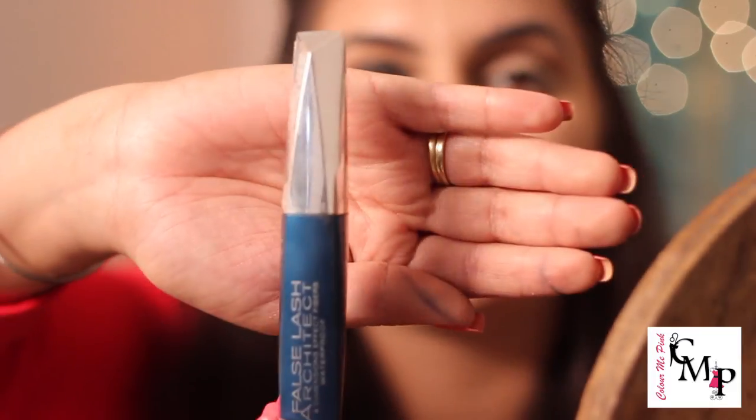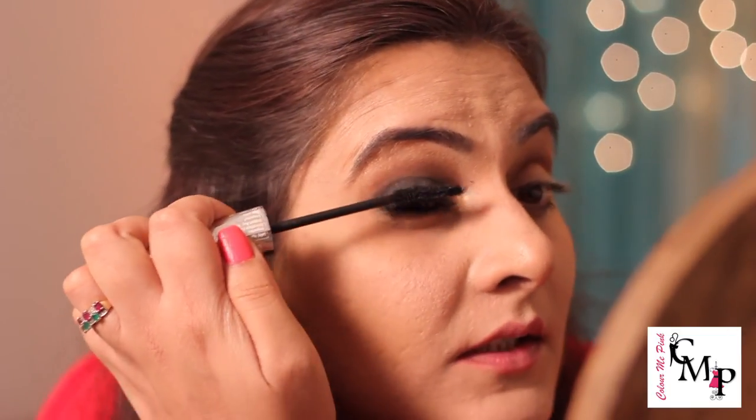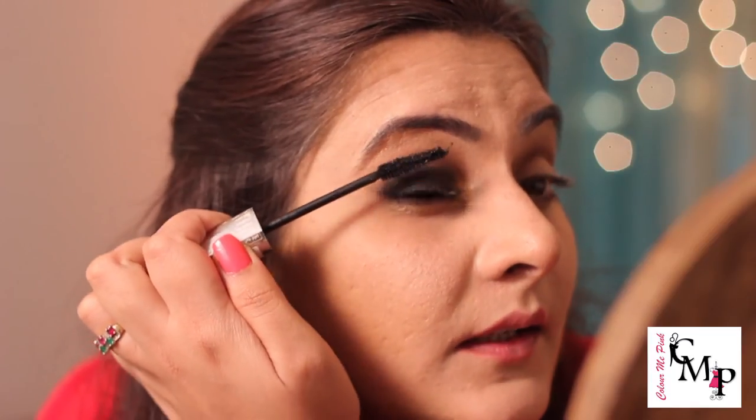Last but not least is mascara. I'm using the L'Oreal Paris False Lash Architect — by far my favorite mascara, and it's waterproof. It gives a really nice false eyelash effect. I'm not someone who likes to apply false lashes daily, and even for this very smoked-out look I won't be using them today — I want you guys to be able to do this without false lashes. But if you want to further dramatize the look, you can definitely add them. I'll apply this mascara to open up and beautify my lashes.